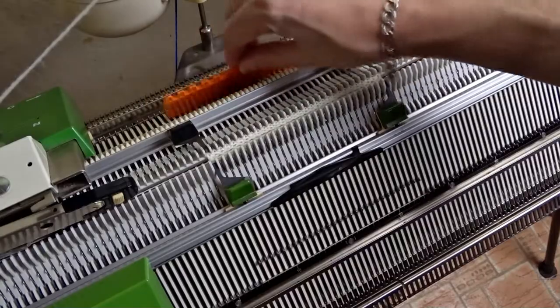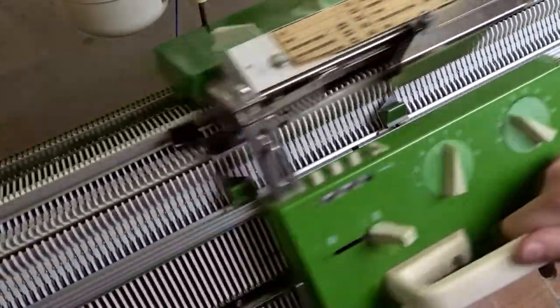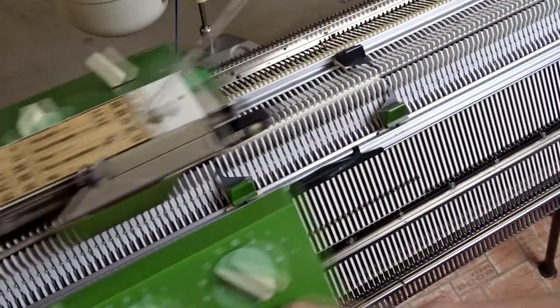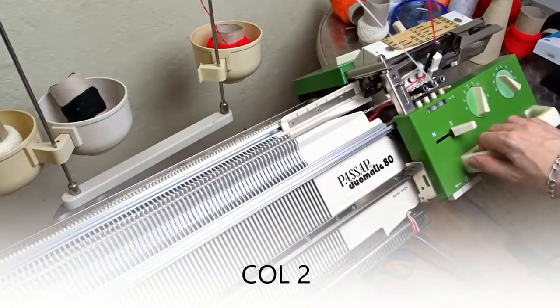After you knit the first 10 rows you can continue knitting without tapping on the needles. Change the color and knit 10 rows.